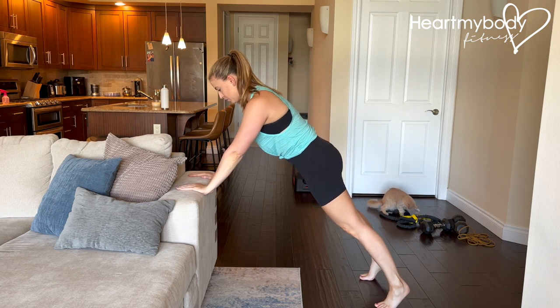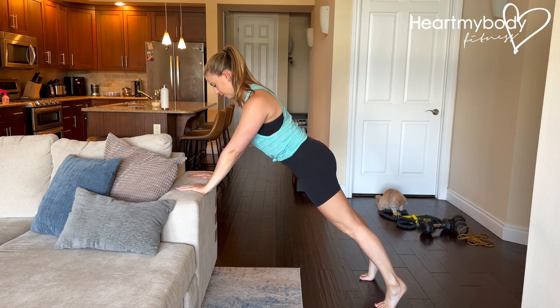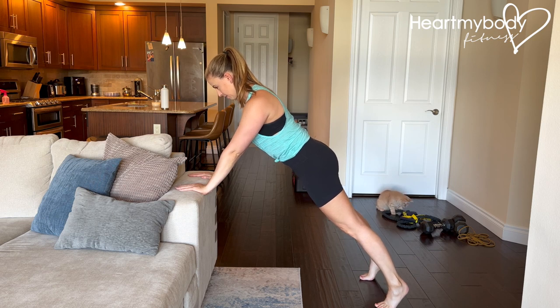Either way, straighten your legs, squeeze your glutes, brace your core, press your shoulders down away from your ears, and gaze diagonally forward.